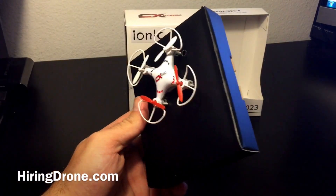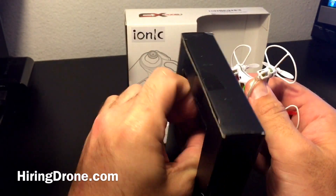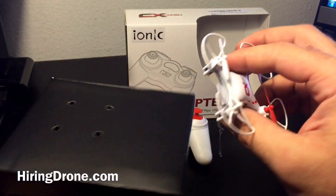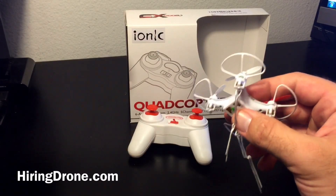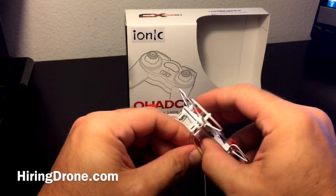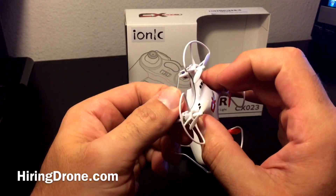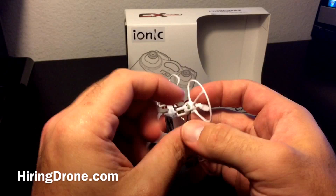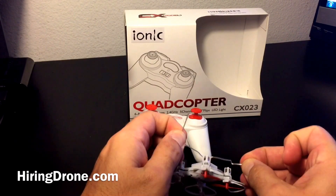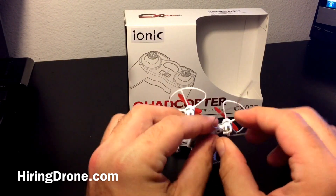I have heard some reports that the accelerometers on these might be messed up. I also heard some reports that the motors do go bad — there are some quality control issues, from what I've read online. Hopefully that's not the case. Maybe I should have done my homework before purchasing this drone. It had quite a bit of good reviews and five stars on the site that I purchased it from, which is very well known. So I'm hoping everyone else is right.